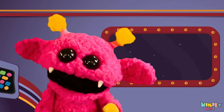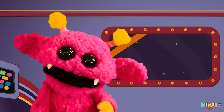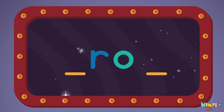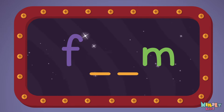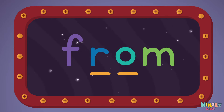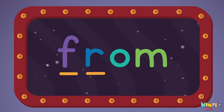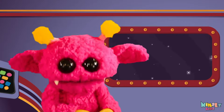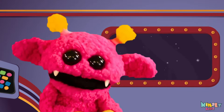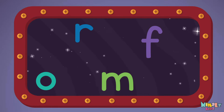That was fun, but let's do something better. Now it's time to find two missing letters. F _ M, R _ M, F _ _ Next, let's stir those letters and really, really mix it. Now it's up to you to see if you can fix it. Can you put the letters in order?